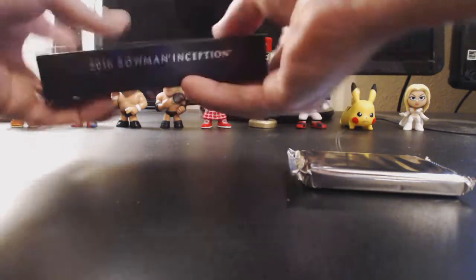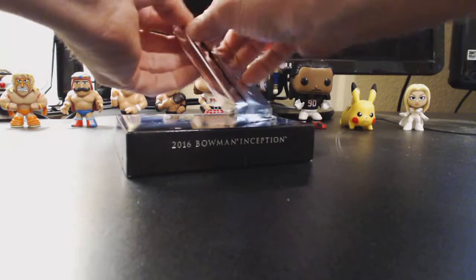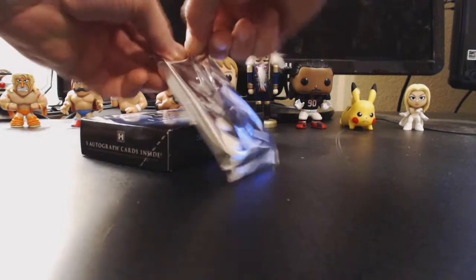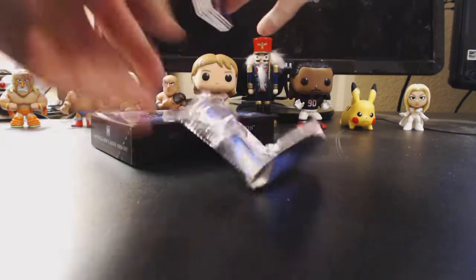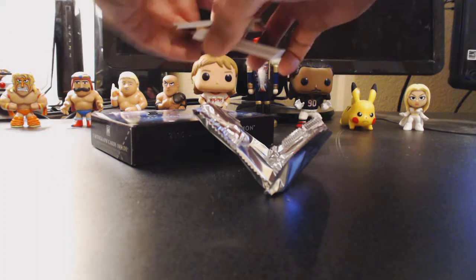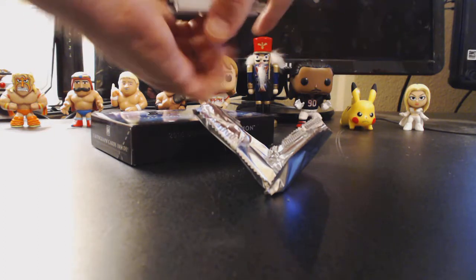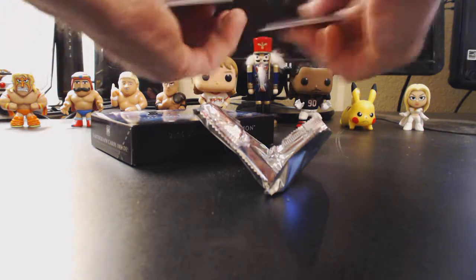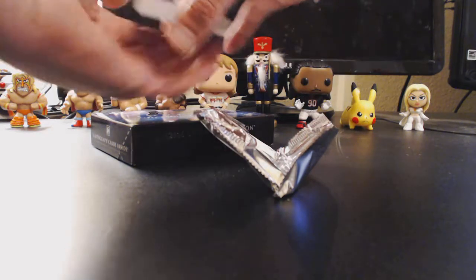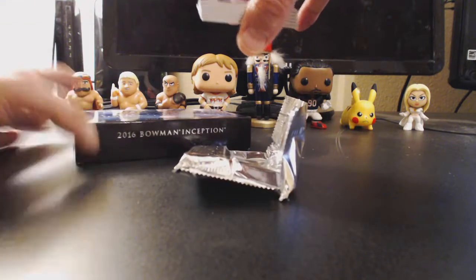Alright, let's see one box. Let's see what we got. Autographs on the top — it's not looking... autographs. Oh, there's another one. Oh, there's another one. These are all autographs — autographs, holy moly. I guess they all are. I didn't realize they were all autographs. Interesting.